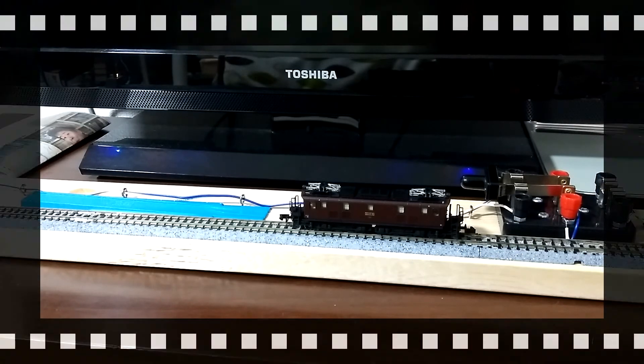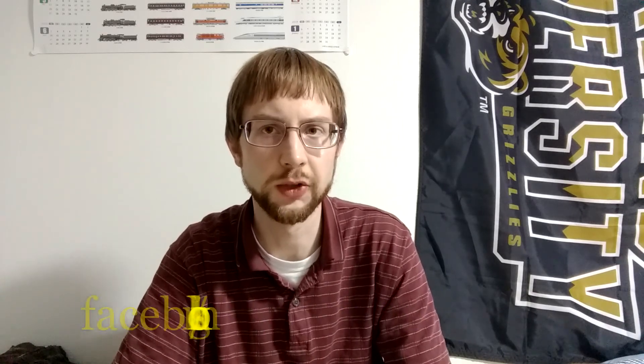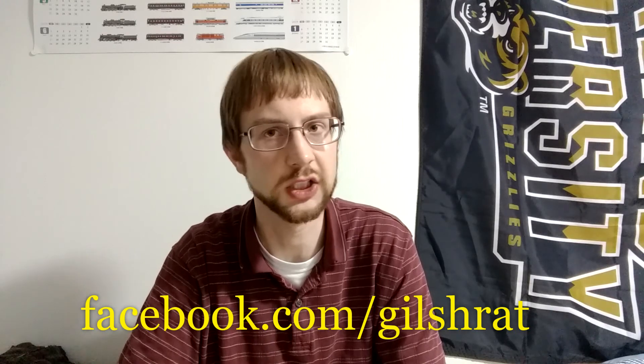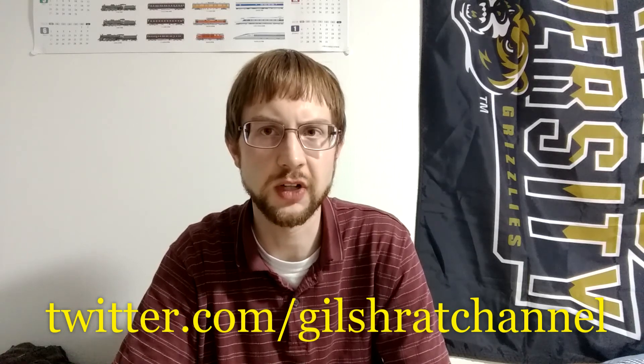Thank you for watching this video. I hope you found it interesting and informative. I hope in the future to make more videos showing how I converted some of these trains to DCC, so if you're interested in converting Japanese trains to DCC, hopefully those videos will be helpful. I'm hoping to get those up in the next month or so. In the meantime, you can subscribe to this channel, check out my website at gilshratt.info, find me on Facebook at facebook.com/gilshratt, or on Twitter at twitter.com/gilshrattchannel.